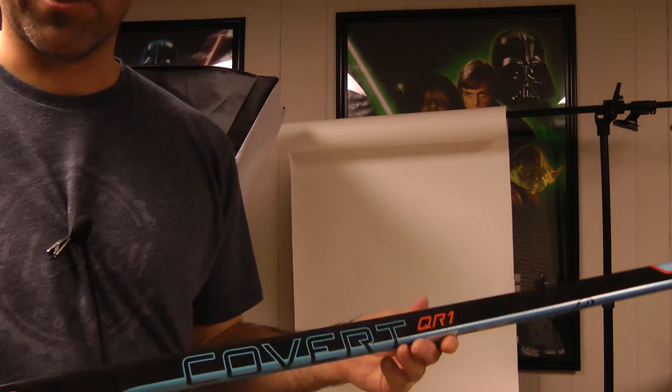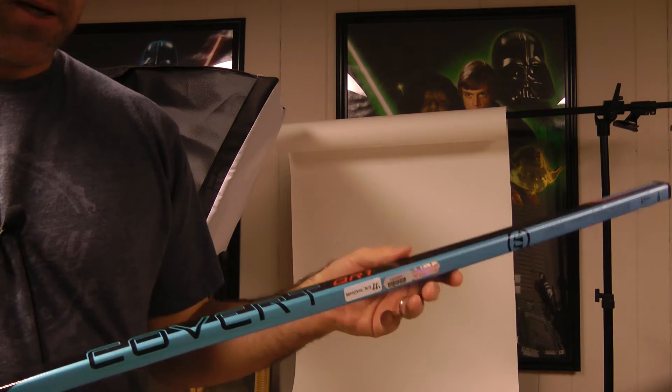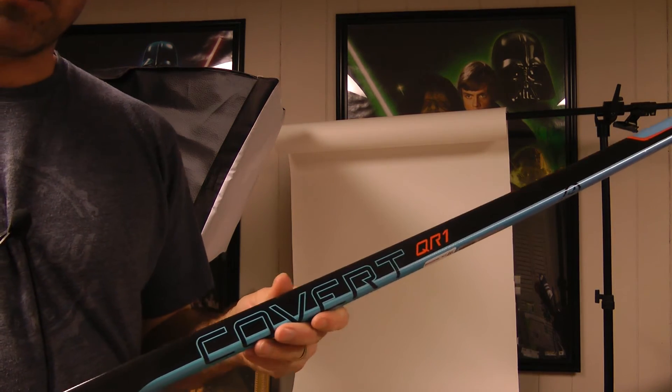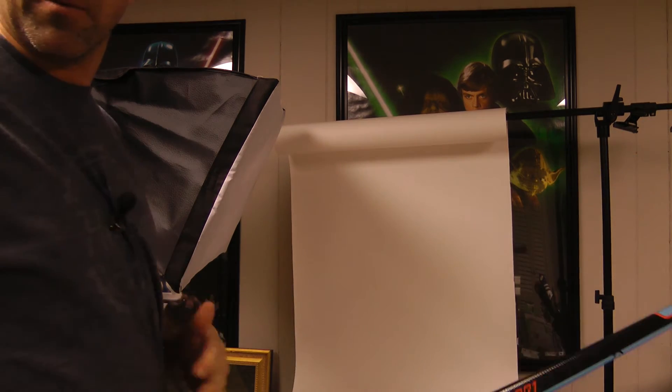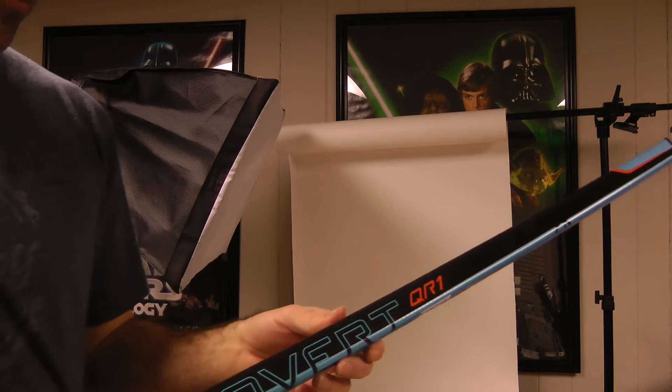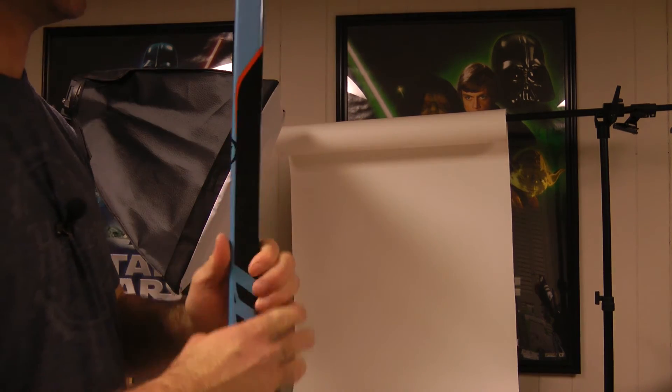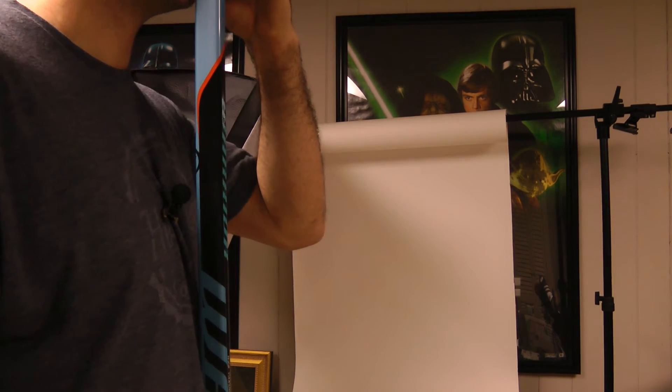I'm really digging the 100 flex more than anything else. I'm getting a lot more power on my shot, I feel. I think I suffer a little bit in the snapshot and wrist shot, but not much for me. As you can see from the profile, I've been putting on a few pounds.